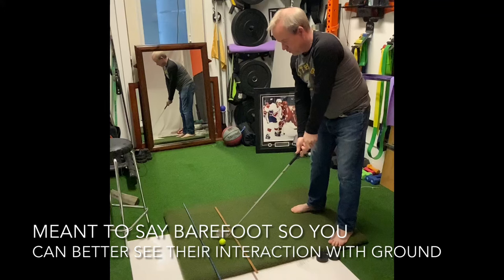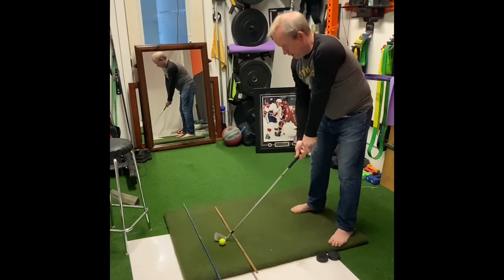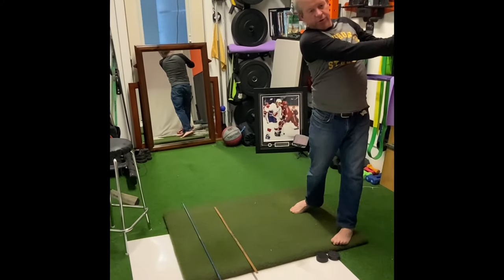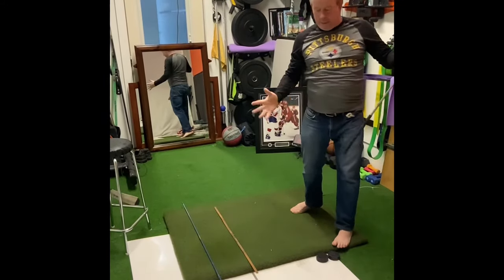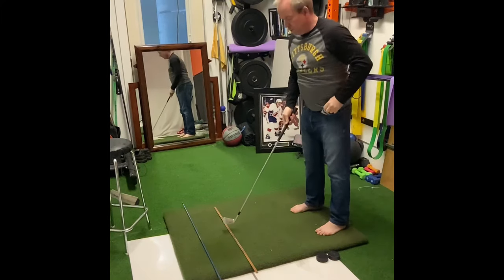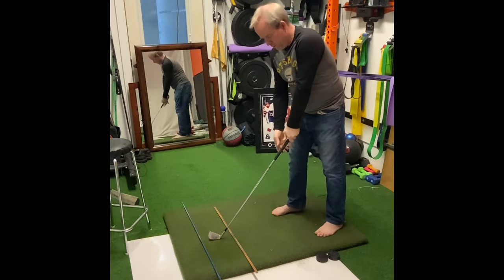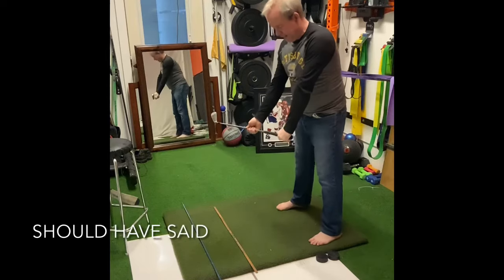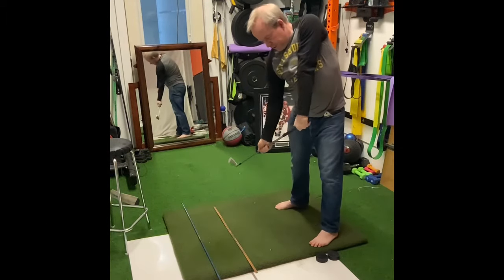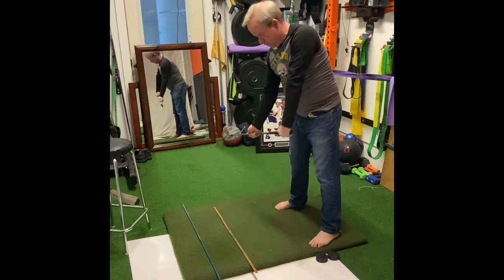My feet are on the ground, so you can see the kind of foot action. Hold the finish — nice and balanced. Now, if I take this again, and I would separate my hands and try to swing the golf club, I'd kind of get stuck here and have to go this way.